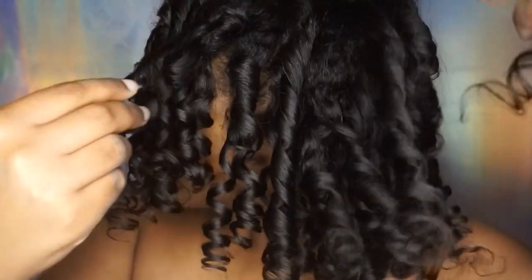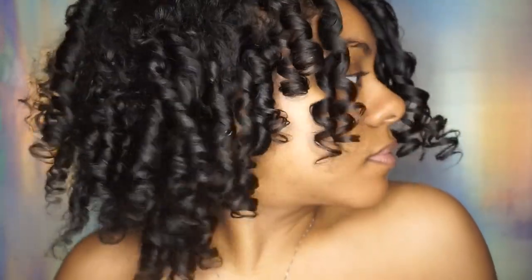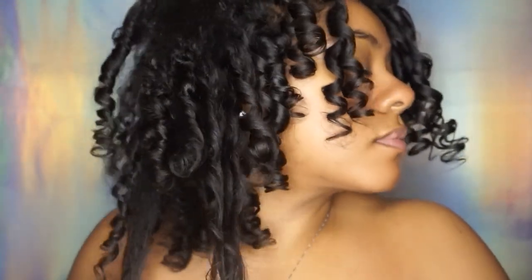These are my curls all separated. As you can see my hair is super moisturized and my curls are super defined. You can also see that one side of my hair is not completely dry, but disregard that — my curls still look great and moisturized, and that is the goal.